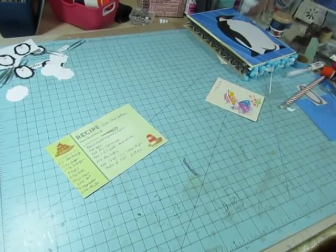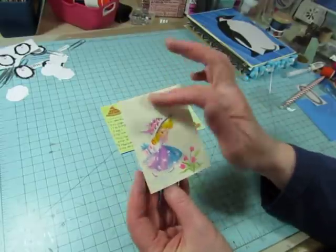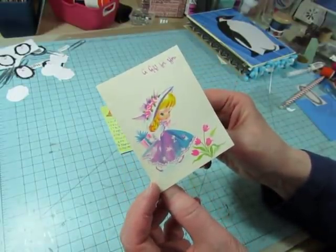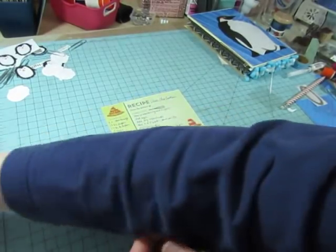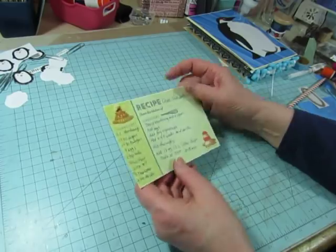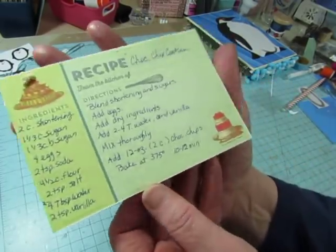Before we get into the journal project — oh, also she sent this card. She wrote on it, but then she thought that I could use this for something, and I certainly will. It is so cute. Now, before I get into working on the journal to finish up the signatures, here's my chocolate chip recipe.